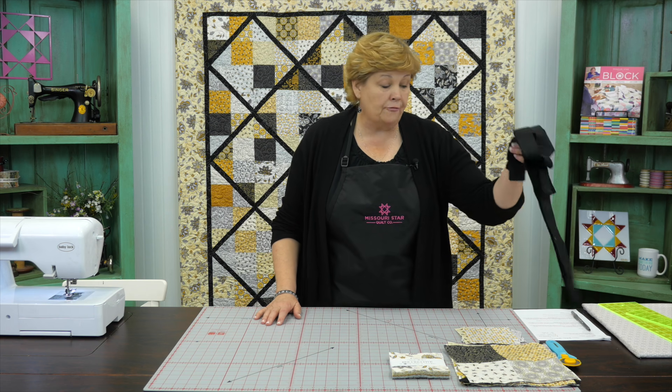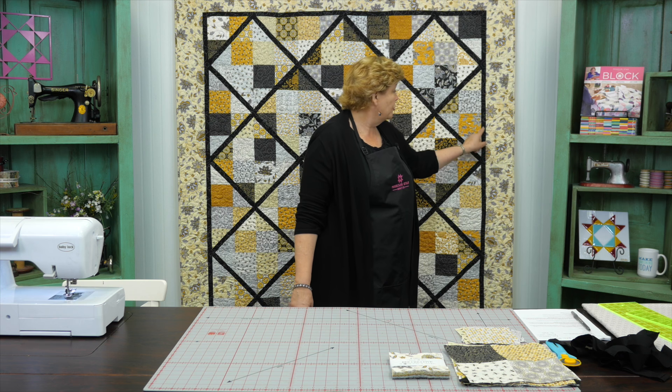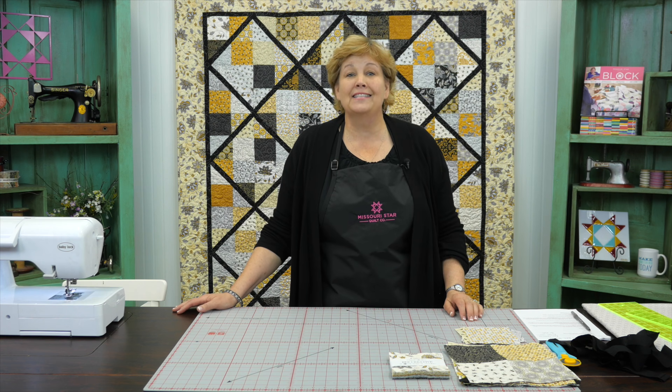You're also going to need a yard of background fabric for your lattices, and that also includes that first little inch-and-a-half border. For your outer border it's a six-inch border and you're going to need a yard and a half of fabric. Let me show you how to make this because it goes together so quick and easy and it's just fun.